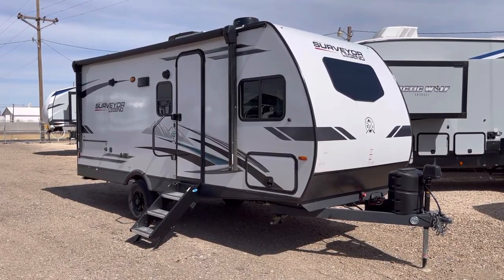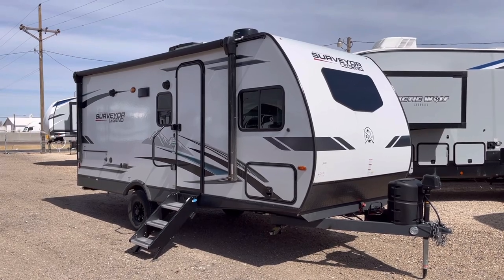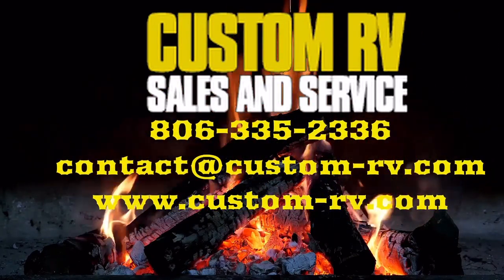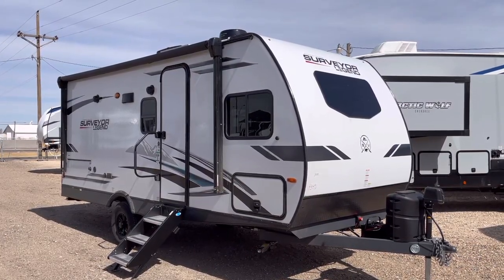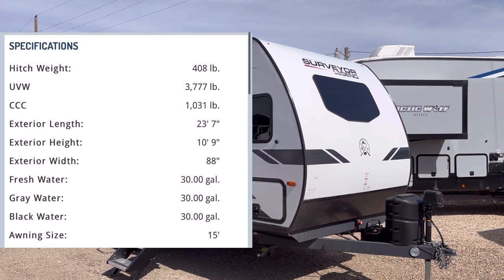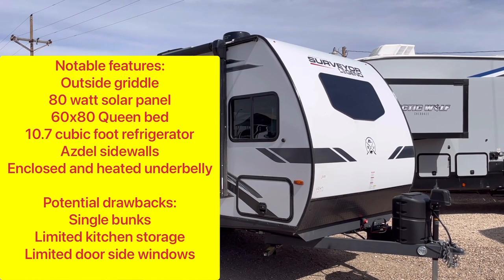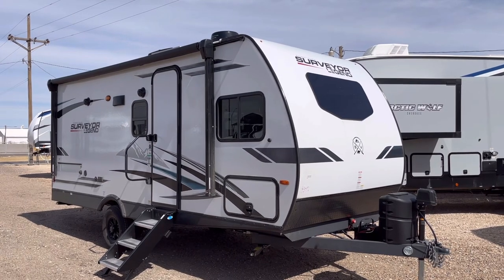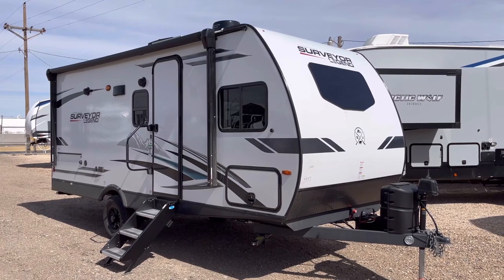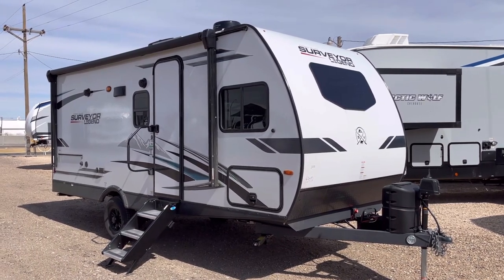If you're looking for an under 4,000-pound family bunkhouse but you don't want to sacrifice on quality, this 2022 Surveyor Legend Model 19 BHLE may just be the perfect coach for you and your family. Today we're going to take a look at this trailer, which comes in at 23 feet 7 inches overall and about 3,750 pounds unloaded. We'll do an interior and exterior walk-around covering the standard 80-watt solar panel, Azdel construction, 60 by 80 true queen bed, outside kitchen, forced air heated underbelly, and tons of other great features.